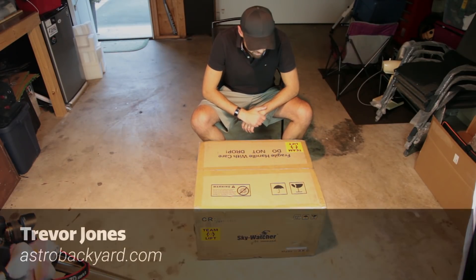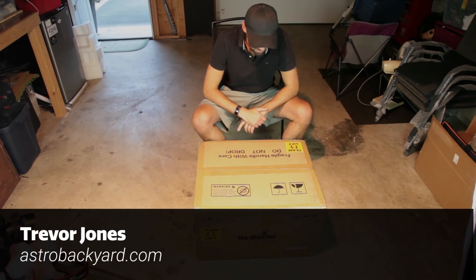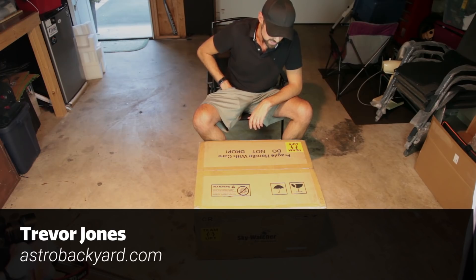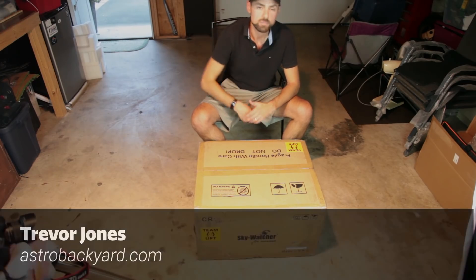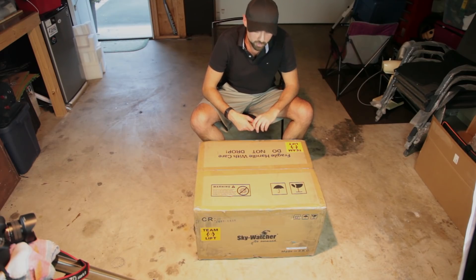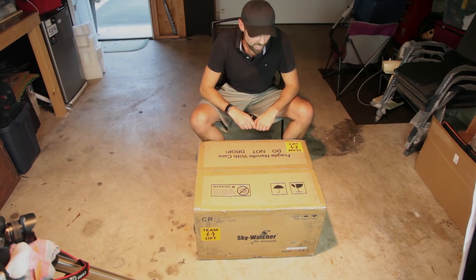All right, here we are. I don't normally do unboxing videos, but this is pretty exciting because I don't really know what to expect this time. This was a package sent to me from Skywatcher — the first time I've reached out. A very cool team over there. I met them at Nief, and they wanted me to try something out, so they sent it to my door. I'm going to open that up right now.